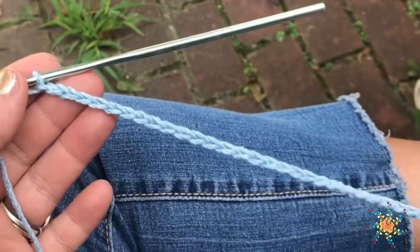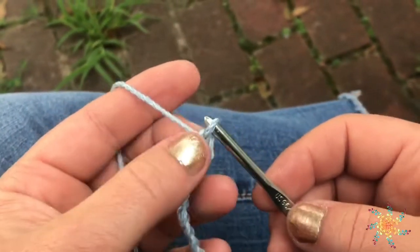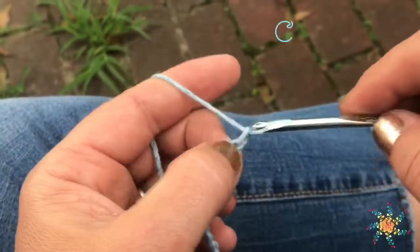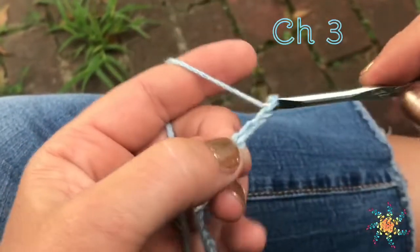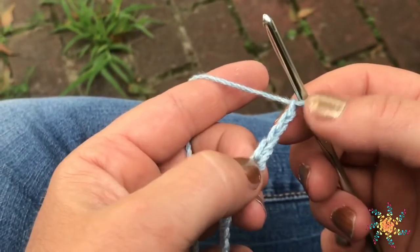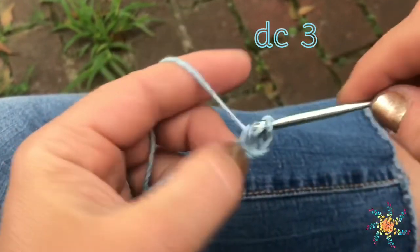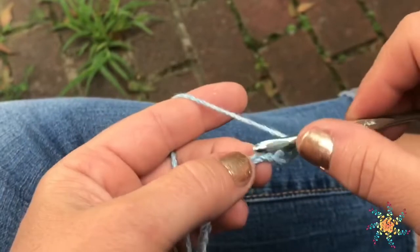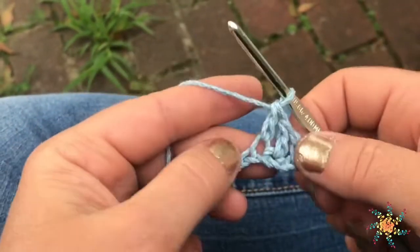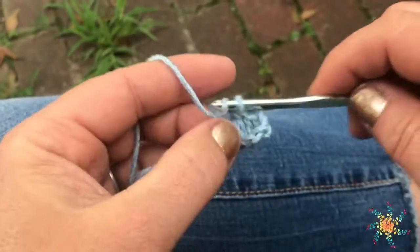Now I have 34, and this is a really simple pattern. I just kind of pinched my last chain, and then I'm going to go ahead and chain 3. Then the pinched one, you're going to skip that one, and in the next one you're going to work a double crochet. You're going to work another one in the next stitch, and then another one in the next — so 3 double crochets.